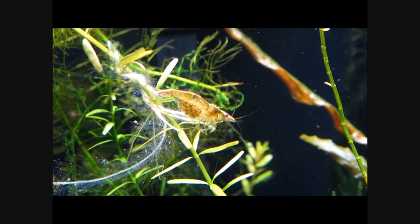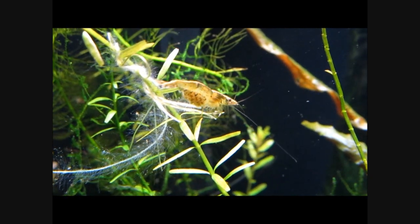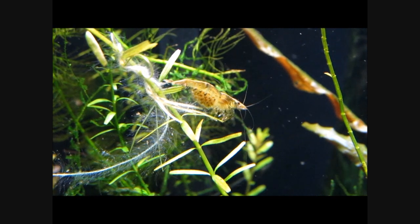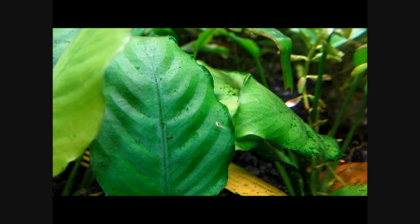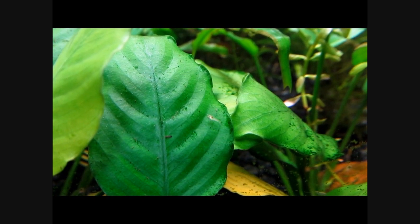As you can see in these females, which are berried or carrying fertilized eggs. They will breed prolifically if they are healthy. Once the young shrimp are ready, the female releases them as perfect, tiny replicas of the adults. If they are kept with fish, few of the shrimplets will survive, although heavy plant cover may preserve a few lucky ones.